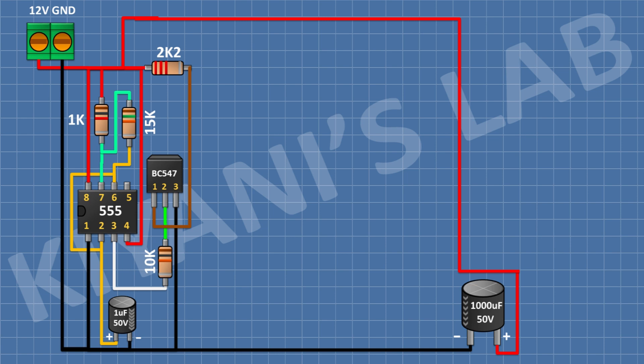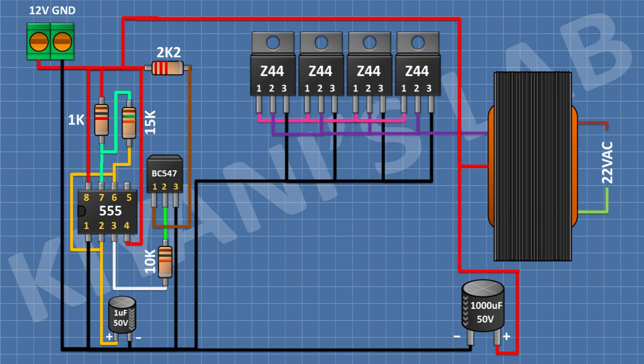After that, I'm gonna connect a 12+12 volt step-up transformer and connect its center tap to positive supply. Then connect four IRFZ44 MOSFETs — connect their pin number 3 to ground and pin number 2 to one primary wire of the transformer. Connect a 10K resistor from pin number 1 of the MOSFETs to ground, and a 100 ohm resistor from pin number 1 of the transistor to pin number 1 of the MOSFETs.